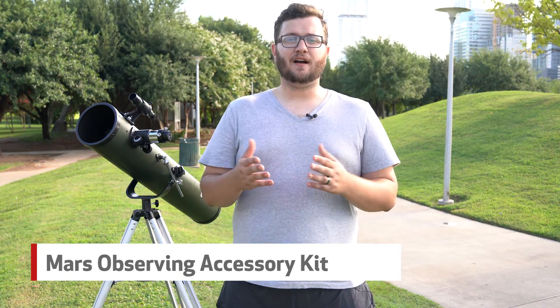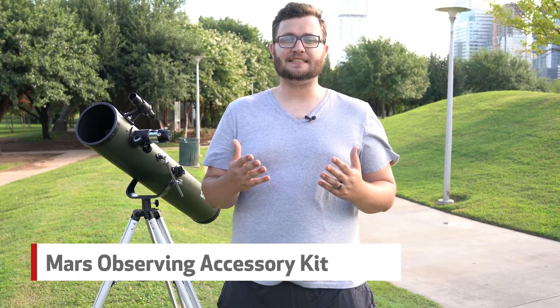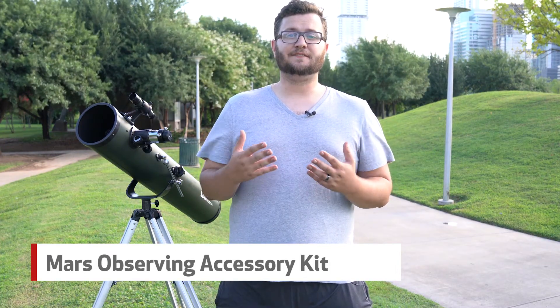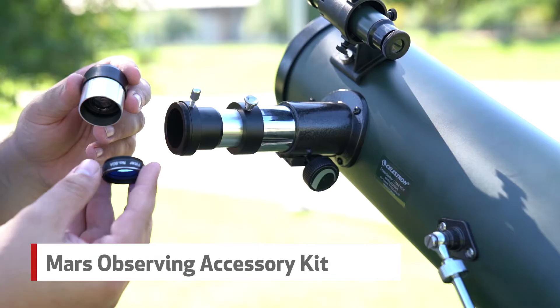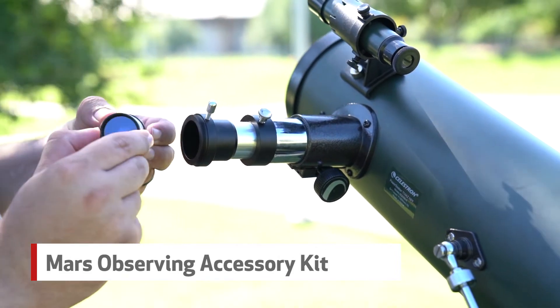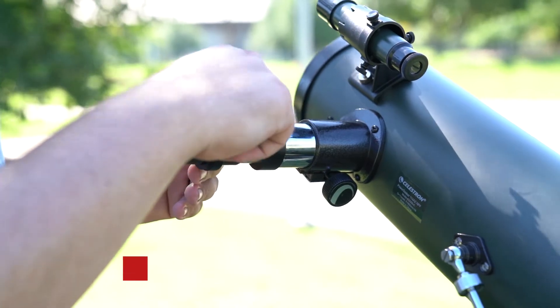Also included in this kit are eyepiece filters to reduce glare and increase contrast, definition, and resolution, and reduce eye fatigue. These filters are designed to fit any Celestron one-and-a-quarter inch eyepiece. To attach the filter onto the eyepiece, simply thread the male thread on the filter into the bottom of the eyepiece barrel, then insert the eyepiece into the eyepiece holder of your telescope.